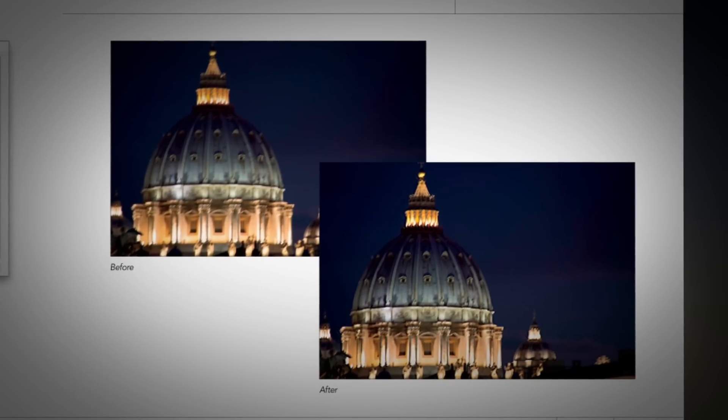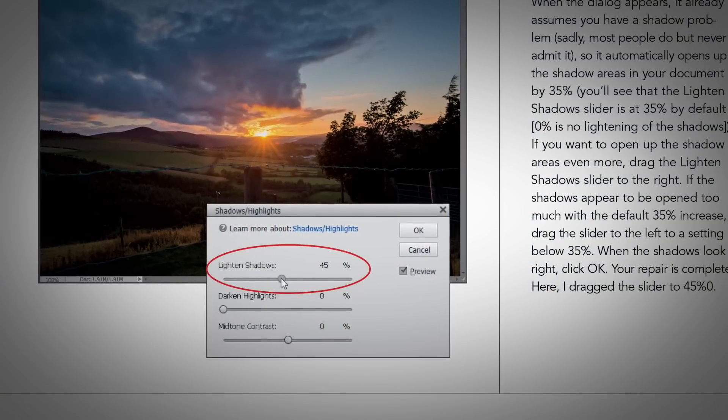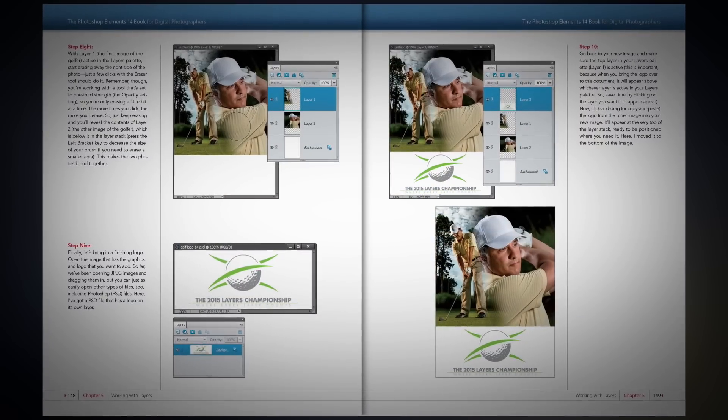You'll also want to know how to deal with common problems that photographers run into day in and day out. You'll learn the latest finishing touches, the latest special effects, the latest popular looks — and I cover all of that and so much more in my brand new book.